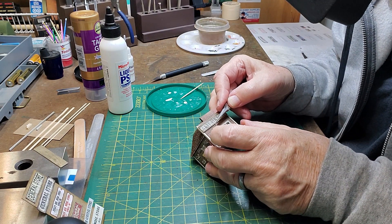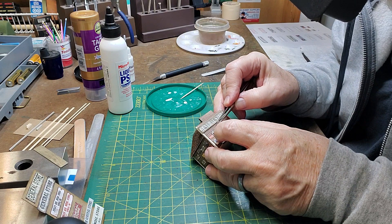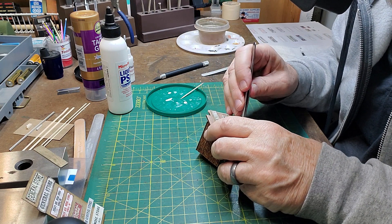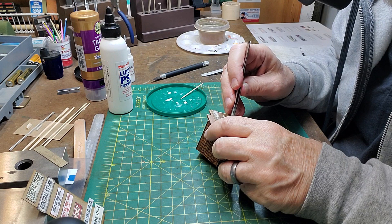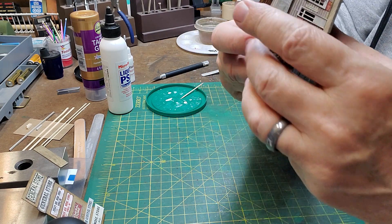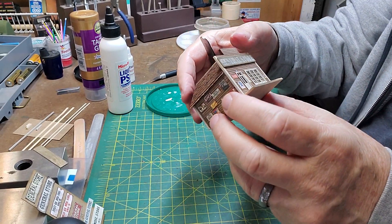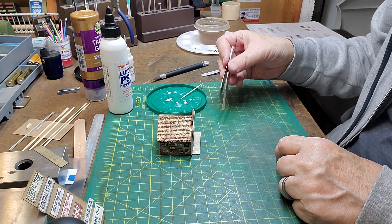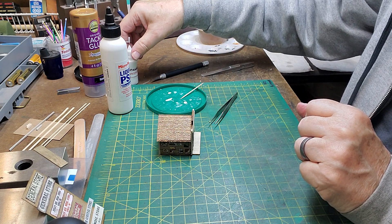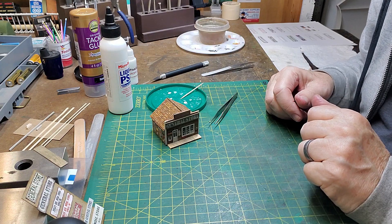I can apply it to my door. And I can press it down, and it's sticking, just like an adhesive, but nothing squeezed out. There's nothing to clean up. In the long run, it's probably not as strong as a tacky glue or canopy glue, but it's strong enough for that job. And that's PSA.